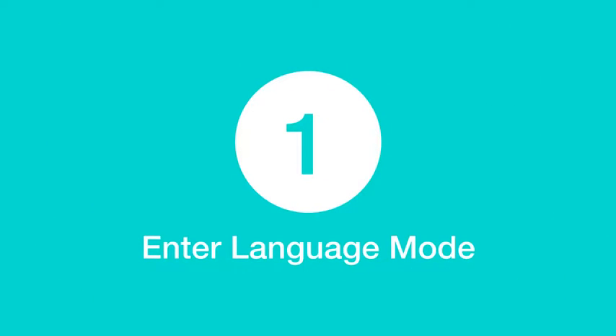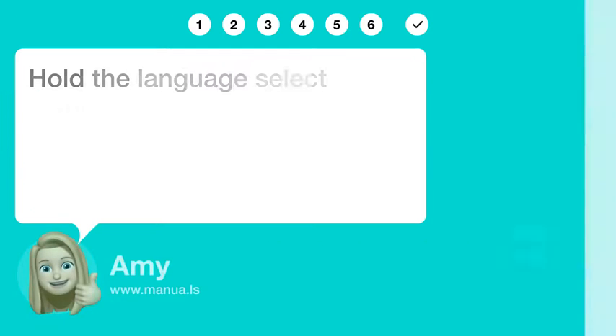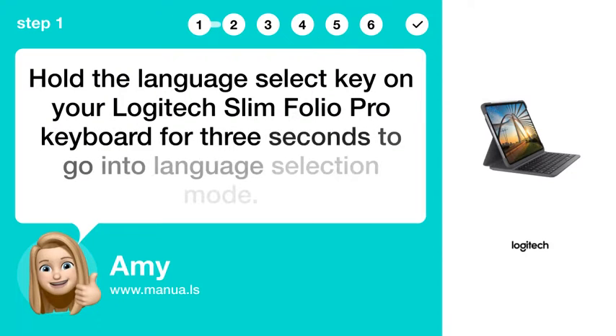Step 1: Enter Language Mode. Hold the Language Select key on your Logitech Slim Folio Pro keyboard for 3 seconds to go into Language Selection Mode.